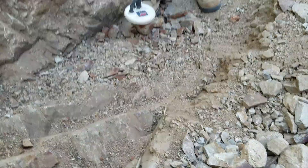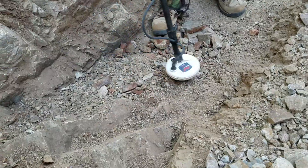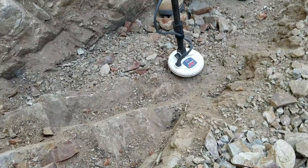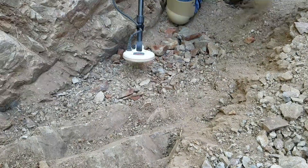Just moved up a little bit and we got another target right here. This one's showing both ferrous and non-ferrous, but it's a pretty zippy signal, so we'll see what we're at here.